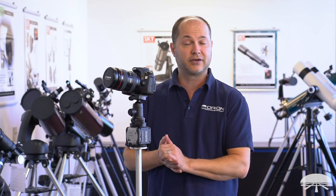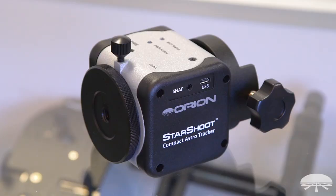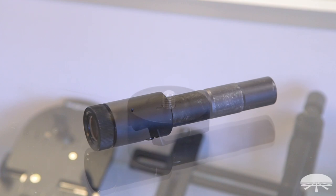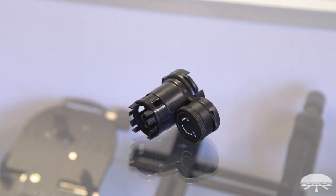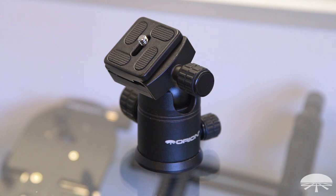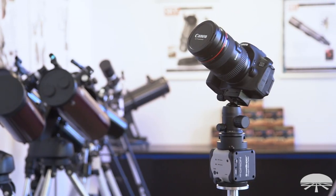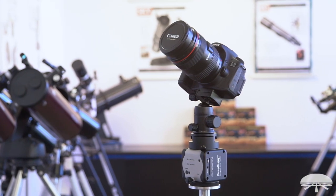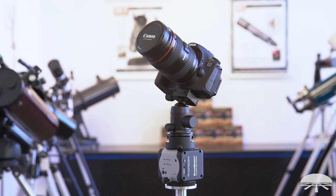This is the standard kit, and it comes with the following accessories: the tracker module, a polar scope, the ball head adapter, the polar scope illuminator, the ball head itself, the panoramic ball head mount, the battery for the illuminator, and a three-eighths to quarter-twenty threaded insert, which is removable and comes installed on the tracker module.